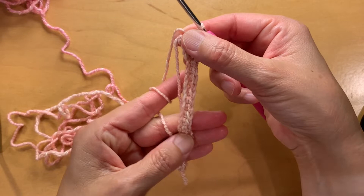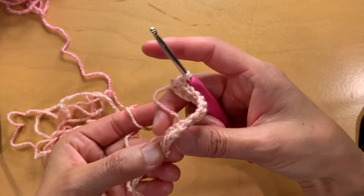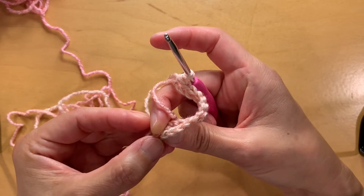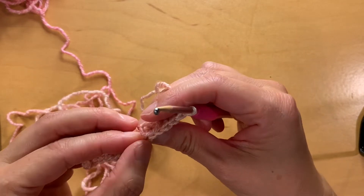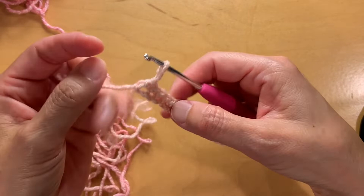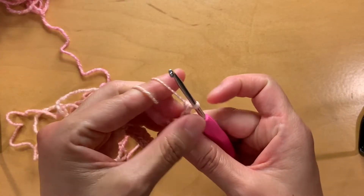You can always check by counting - there should be 15. One, two, three, four, five, six, seven, eight, nine, ten, eleven, twelve, thirteen, fourteen, fifteen. Always good to check your work. Go ahead and turn your work, chain one.